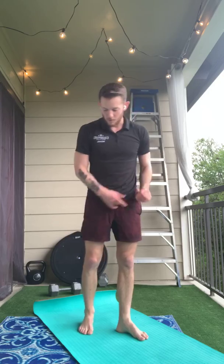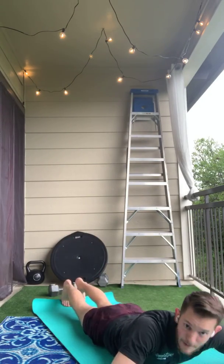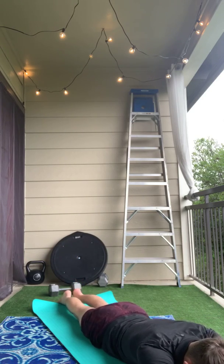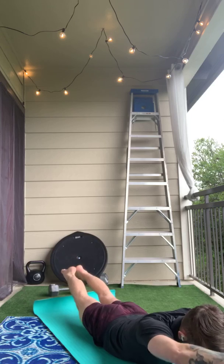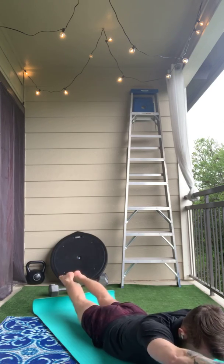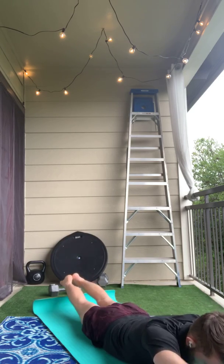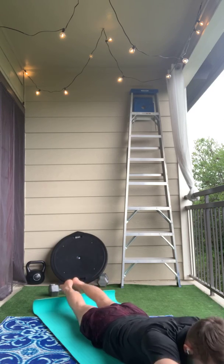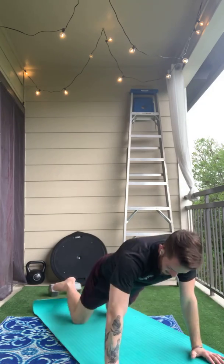And the last one will be our arch-ups. It's very easy to bend your knees when you lift your legs up in the back — try to keep them all the way straight when you arch up. All right, now we finish round two.